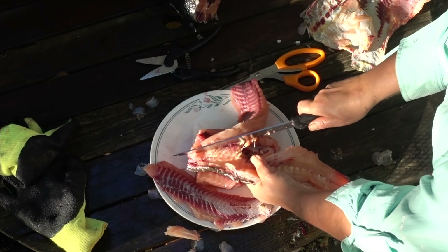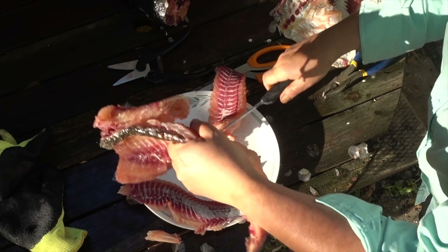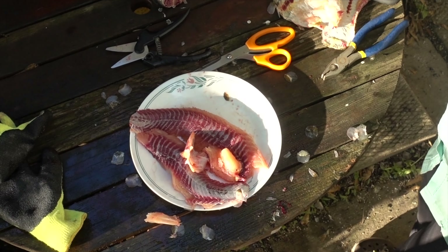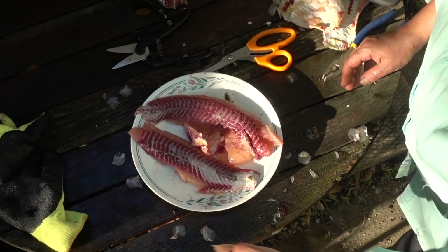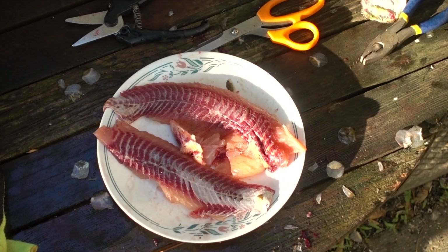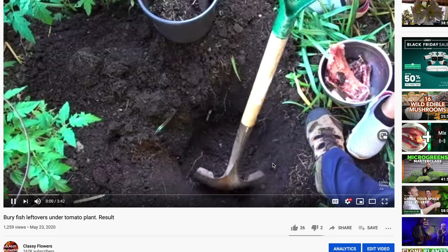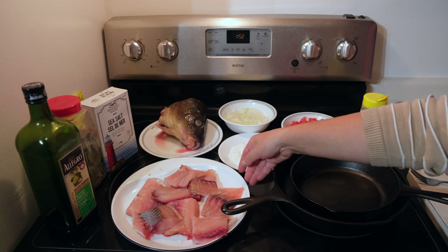It remains only to cut a clean fillet. The meat of the carp is reddish, and some believe it resembles beef. Many believe that carp is bony, but in such a fillet only a small amount of Y-shaped bones remain, which are best removed when the fish is cooked and you're eating it. The remains — insides, scales, bones, and the head — are good to use in the garden as fertilizer. In Australia, they use carp for fertilization on an industrial scale.